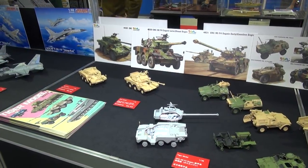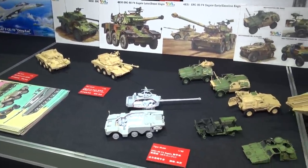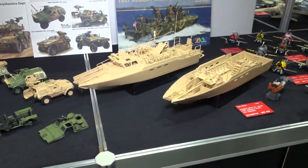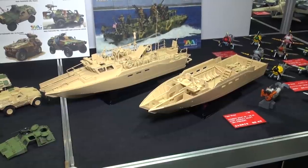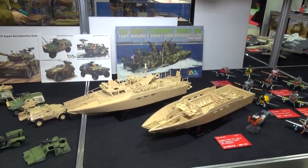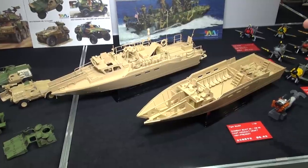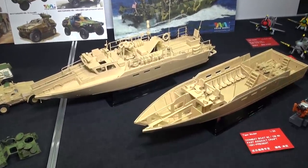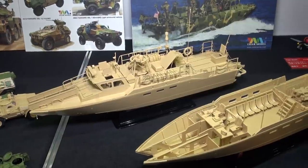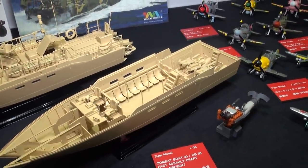Lots of great stuff coming from our buddies at Tiger Model. We've got a selection of ERC-90 variations — diesel engine, gasoline engines — also Panhard VBL armored cars and trucks. But the big news from Tiger this time is this: it can do one version as the U.S. Navy, but it's a Combat Boat 90, also known as a CB-90 — a Swedish design, I believe. A lot of countries use this — it's like a combat boat basically. We don't have all the gunnery on here like you see in the picture, but apparently it can be very heavily armed, or lightly armed for fast ingress and egress, getting troops in quickly. It's a very versatile boat.